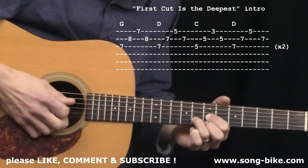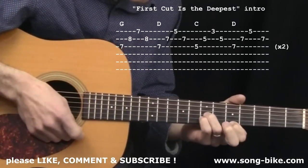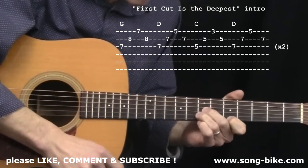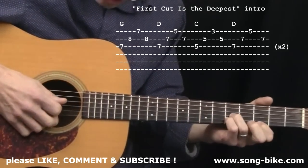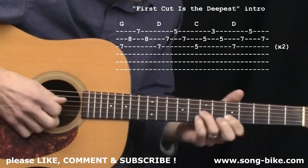The next chord — the next grip — is a D chord. Five on the first string, seven and seven on the second and third strings. I always use my ring and pinky. I've seen people reach up with their middle and ring, but to me that feels like a lot of work. My ring and pinky seem to fall there nicely. So there's your D. Glide backwards two frets for C, and then back up two frets for the D. And the whole thing begins again.